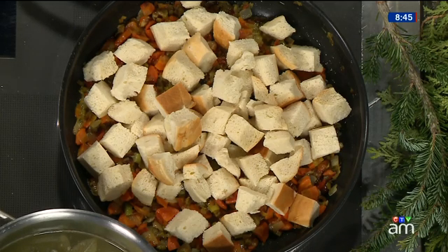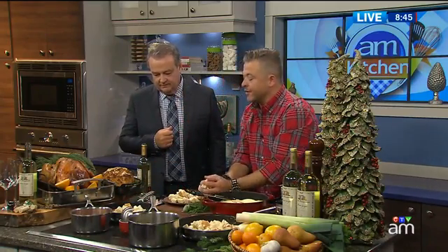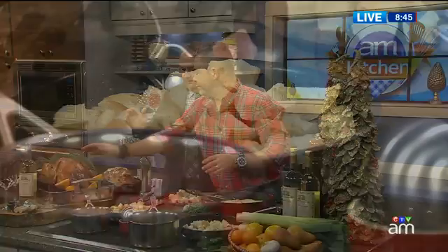Now to go along with that stuffing, I've got some beautiful sausage here. I've removed it from the casing and I'm going to put some of the bread in with that as well. All of that beautiful pork fat goodness is going to be soaked up by the bread. I'll mix those together and end up with a beautiful stuffing.